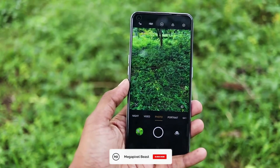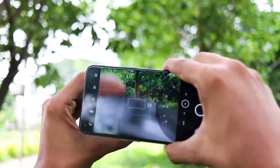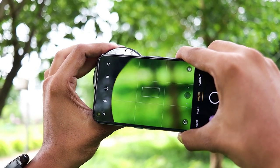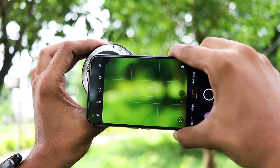Let's open the inbuilt camera app and test the result of this lens. As you can see, all the things are looking very blurry, but this setup can capture fine details of a macro subject.